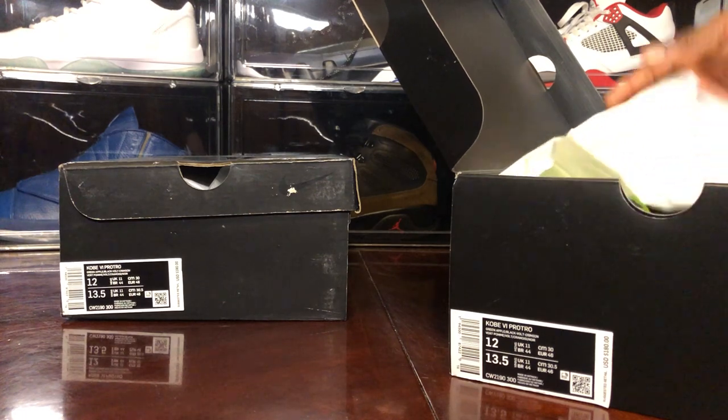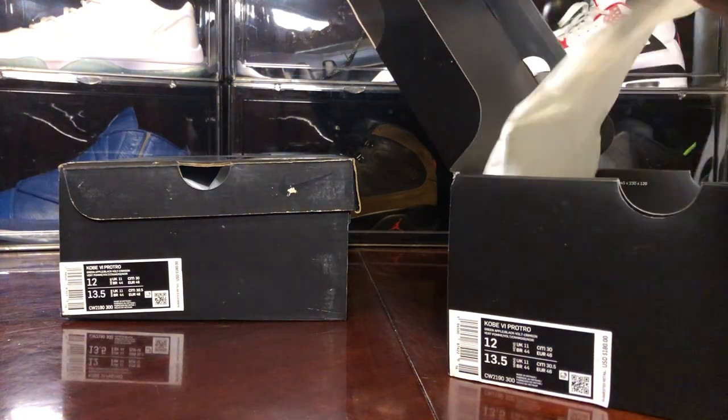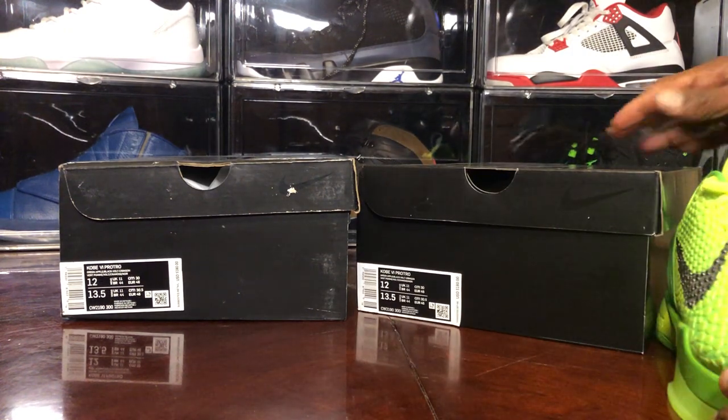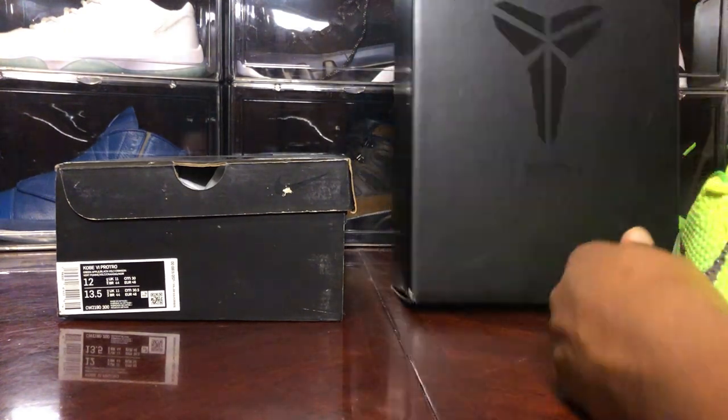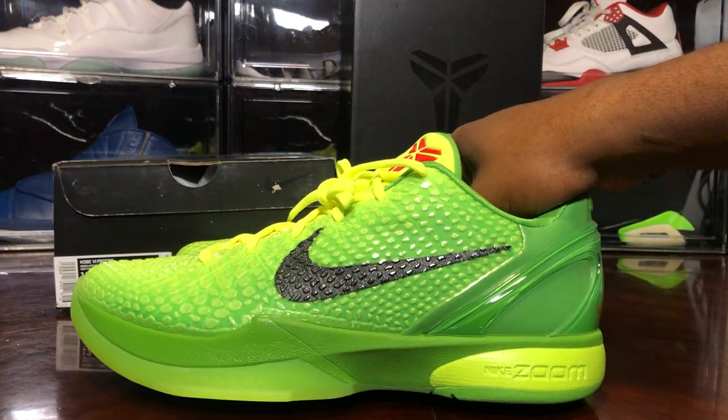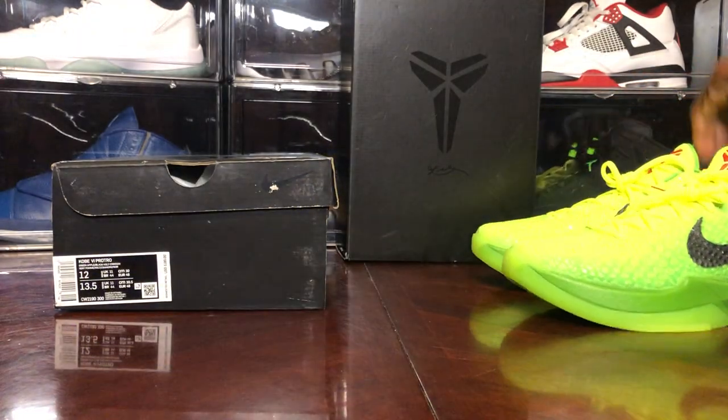Let's take out these kicks. I was very eager to see — I haven't seen these Kobe's in a minute, and these things... wow. These things are sweet. Good gosh.